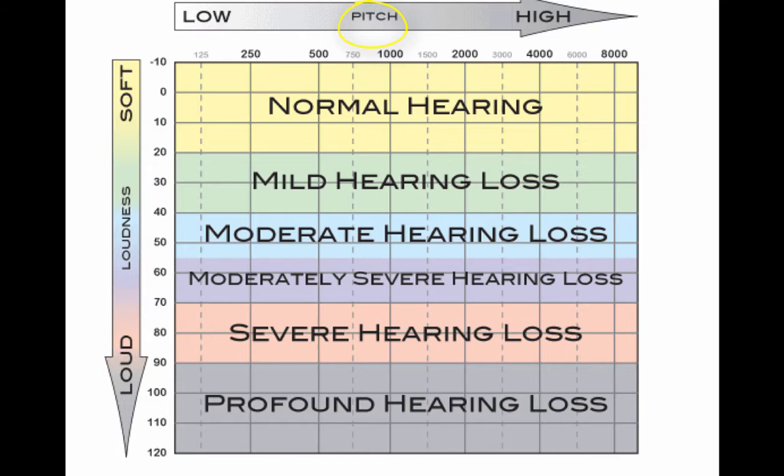Along the top, you have pitches. Those are measured from low to high. Pitch is measured in hertz.